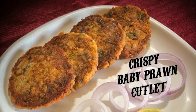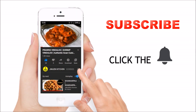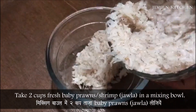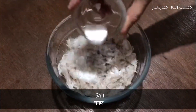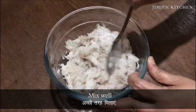Crispy baby prawn cutlet. Subscribe to my channel and click the bell to be the first to see my latest video. Take 2 cups fresh baby prawns in a mixing bowl. Add salt and mix well.